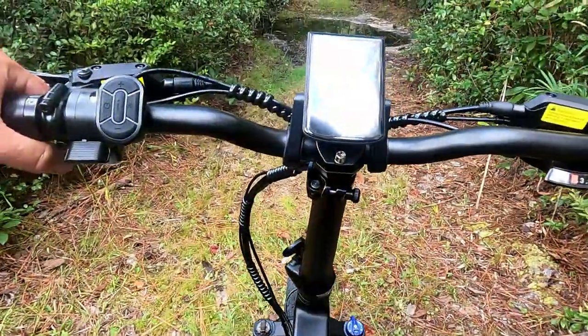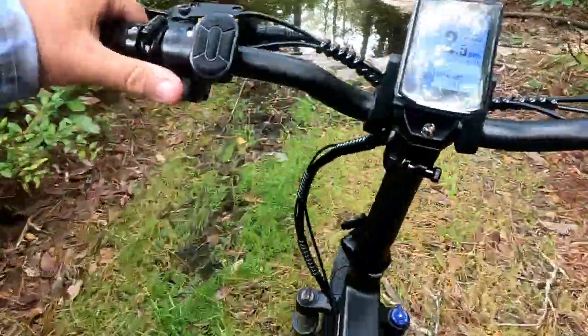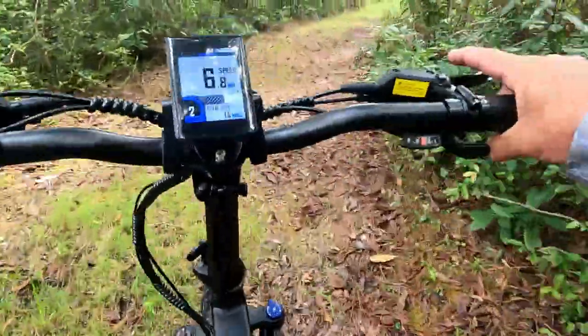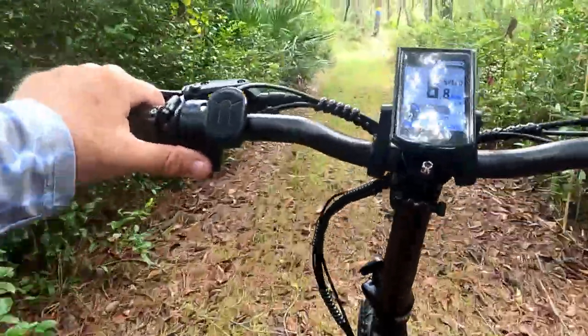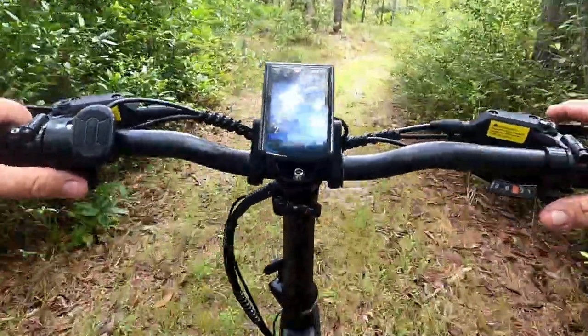We've got a water crossing coming up — we'll try not to get stuck. Made it through and climbed out on the other side.